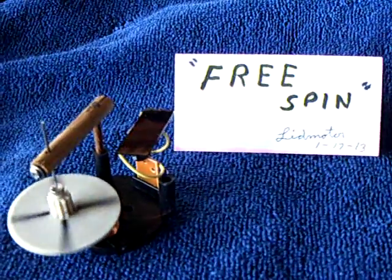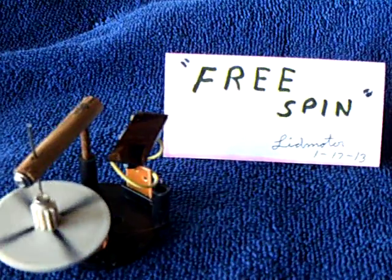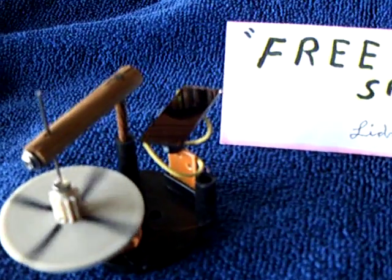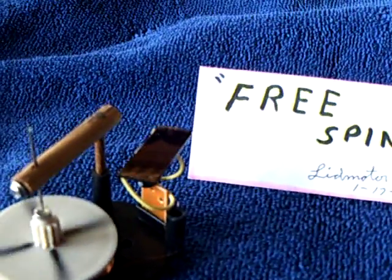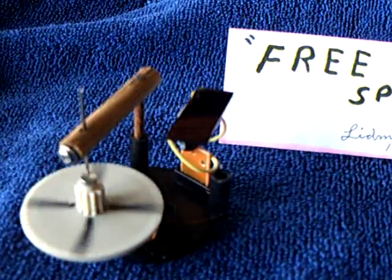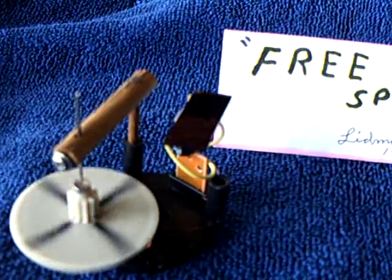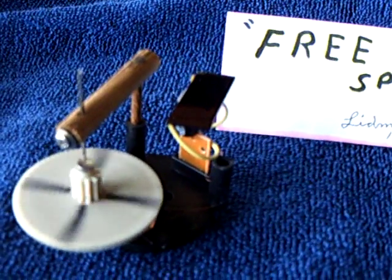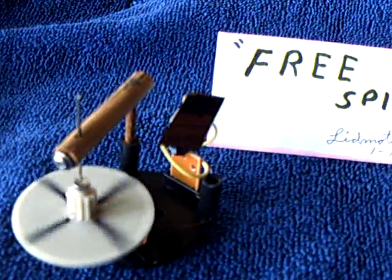People seem to like this latest thing I've done here — most people, anyway. This free spin, I called it, is using a solar-powered toy drive unit. There are all kinds of these little figurines that move with ambient room light. This uses about 300 lux to start up, and if you get over 800 or 900, heading up to 1,000 — which is direct sunlight — it goes unstable.